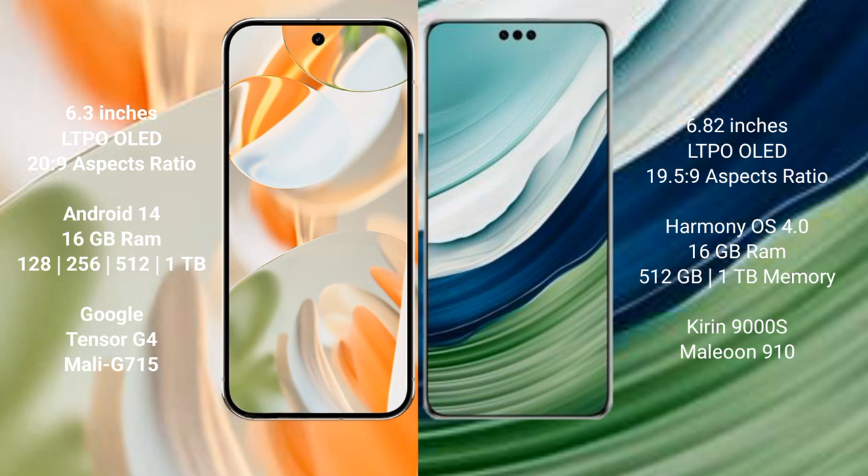The Huawei Mate 60 Pro Plus comes with 16GB RAM and internal storage options of 512GB. It is powered by the Kirin 9120 processor with a GPU 910.